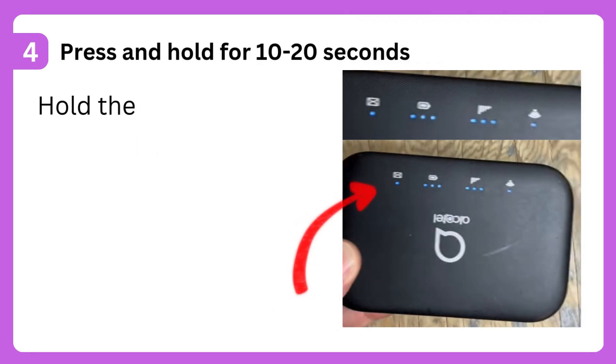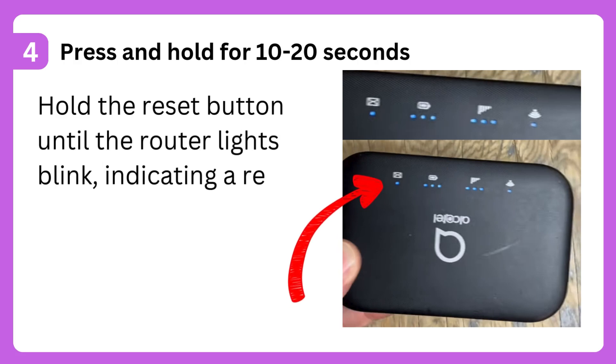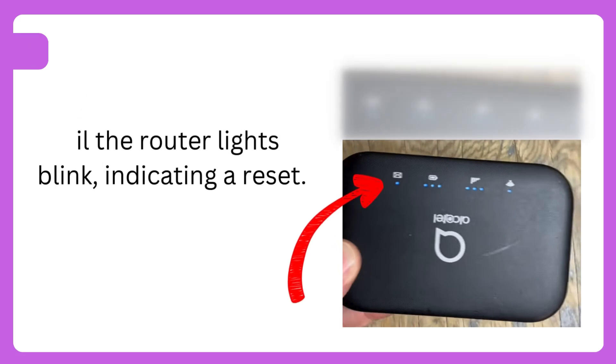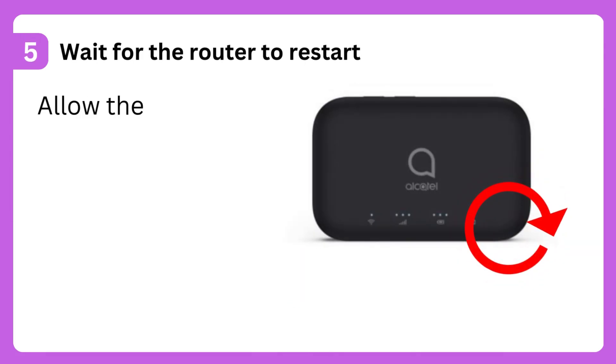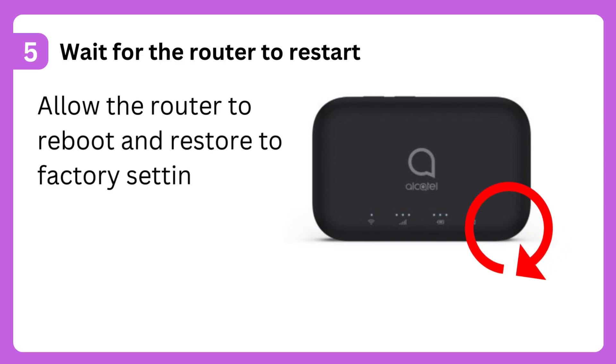Step 4: Press and hold for 10 to 20 seconds. Hold the reset button until the router lights blink, indicating a reset. Step 5: Wait for the router to restart. Allow the router to reboot and restore to factory settings.